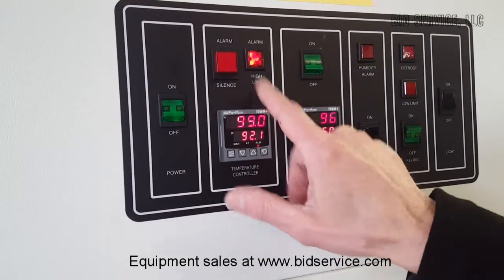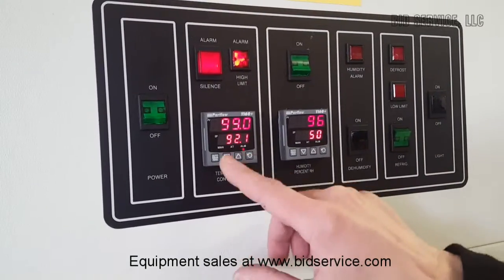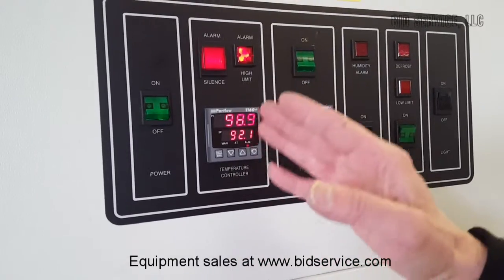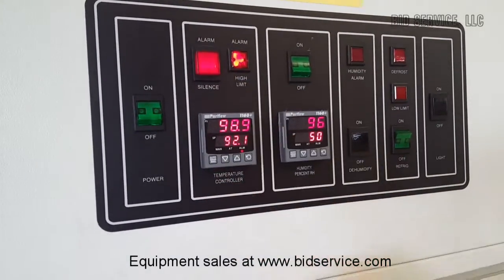That's our high limit alarm — it can be silenced by hitting this button. The reason it triggered is I think it's only a couple of degrees above the set point. I think it needs to be set at one degree above it, so if the temperature is one degree above that point you'll get the alarm. Again, you can always just hit silence.